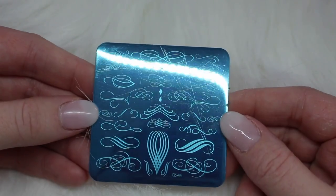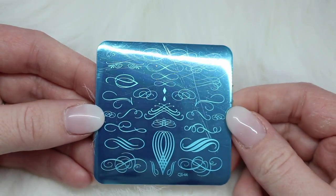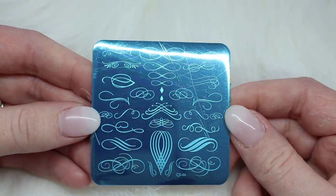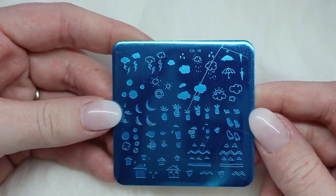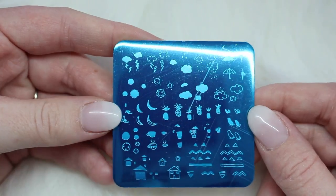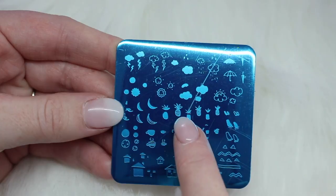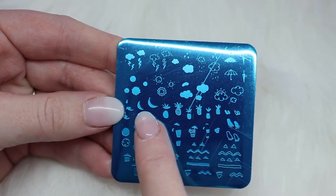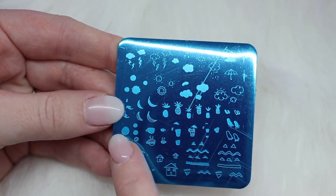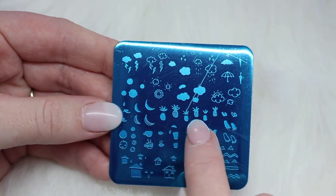The next plate I picked up is number 44, the Victorian Flourish plate. It has a whole bunch of really pretty scrolling designs, which are great to accent in really any kind of design. Then the last plate is number 18, Drinks and Fruit Doodle. I have a client wanting pineapples, so this one has cute layered pineapples, some bananas, storm clouds, umbrellas, along with fun doodles. I picked it up specifically for that client, but I'm sure I'll get lots of use out of it.